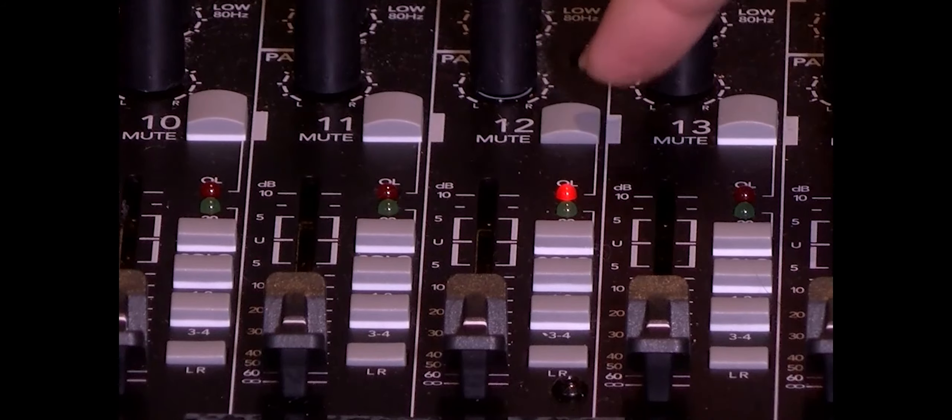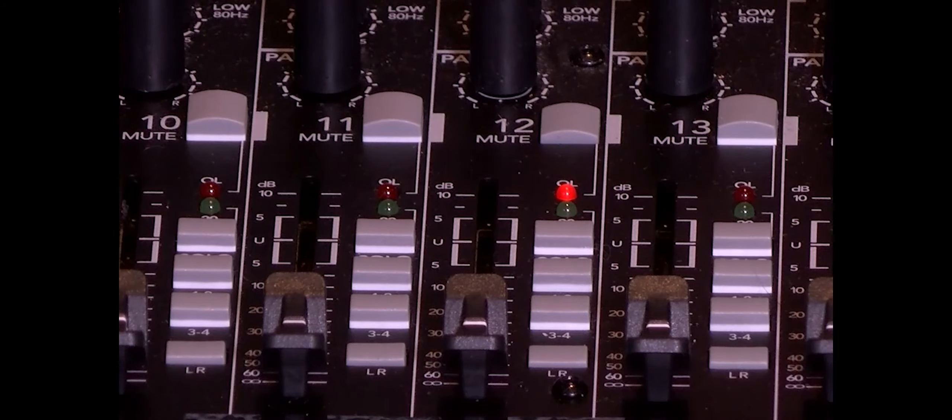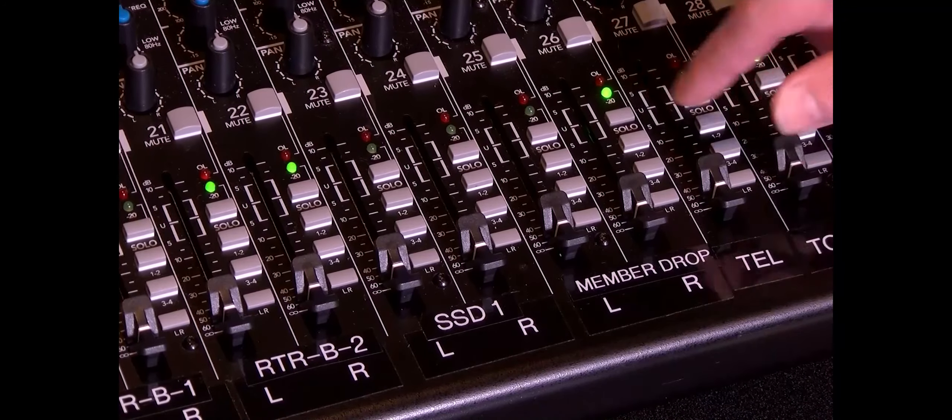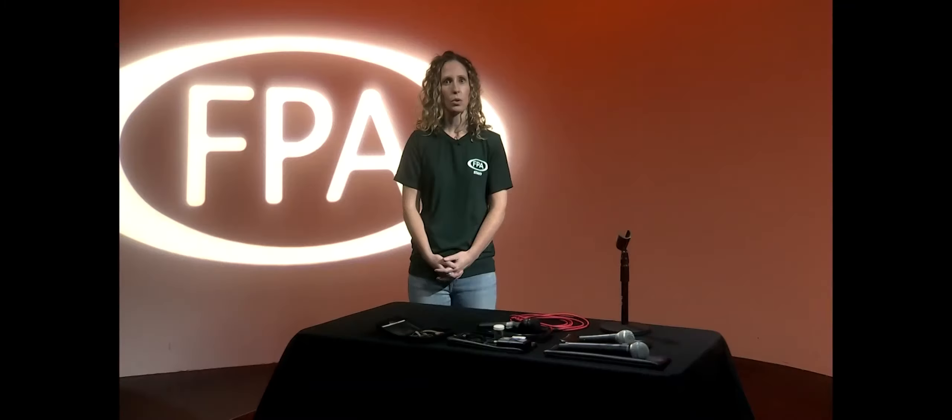If you wish to mute a specific channel, simply press down and you should see the channel light turn red. The solo button allows you to quickly listen to a signal all by itself, or with a group of other solo-enabled channels, without needing to mute all of the channels that you don't want to hear.